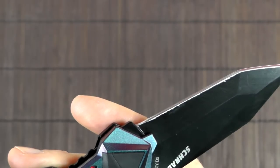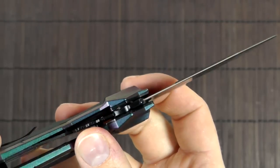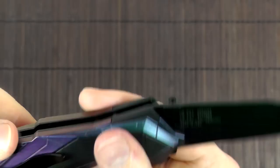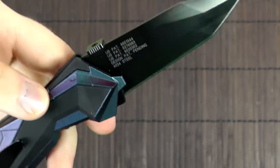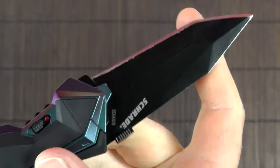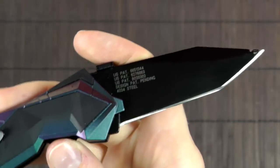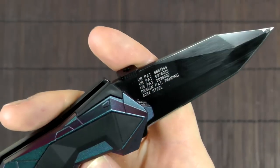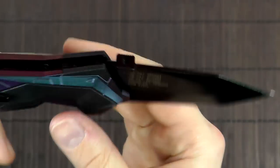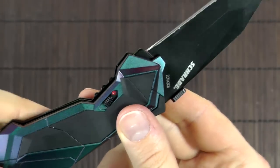The blade is made of 4034 stainless steel. I'm not an expert on steel, but I looked it up and some people think it's comparable to 420HC. It seems like it's a relatively low carbon content for a stainless steel. Based on my subjective impression of the edge retention from testing, it seems okay — not amazing by any means, but not bad either. Usable, but it won't floor you.